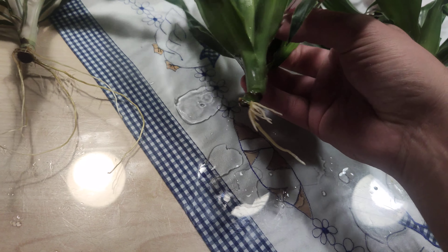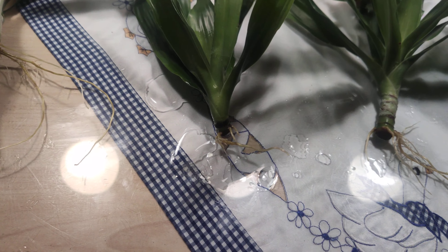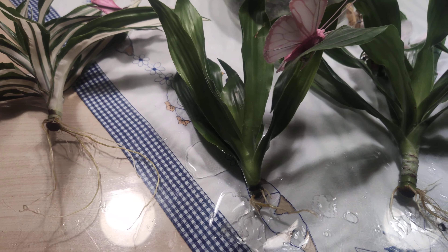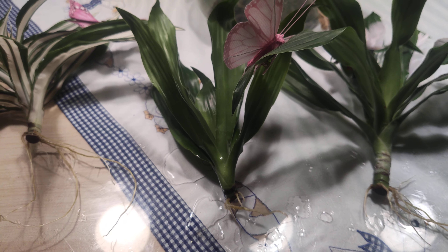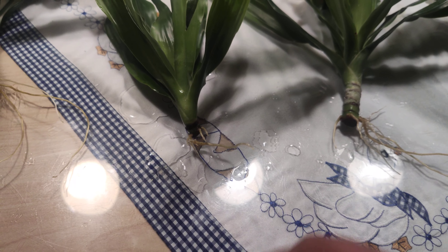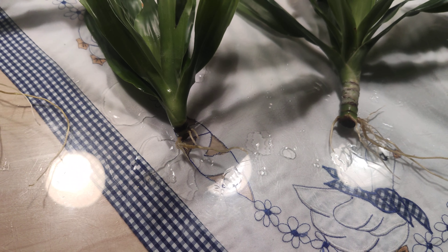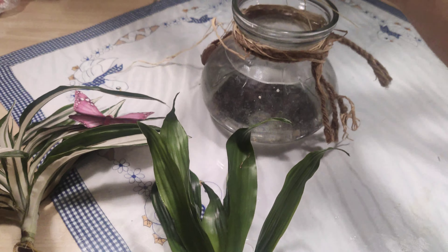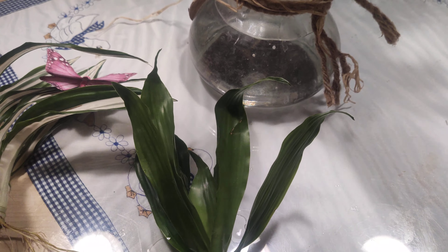You can transplant them at this stage, or you can wait a longer time, or you can just put them into soil at cutting or after cutting from the mother plant.